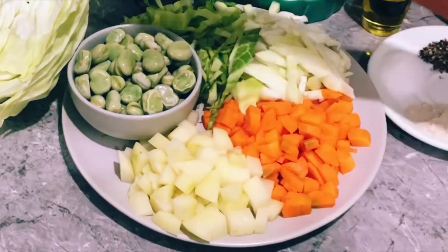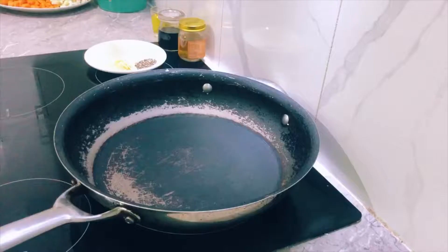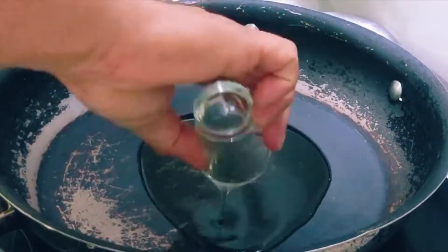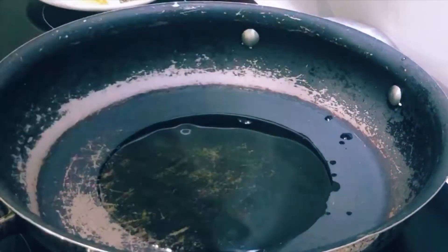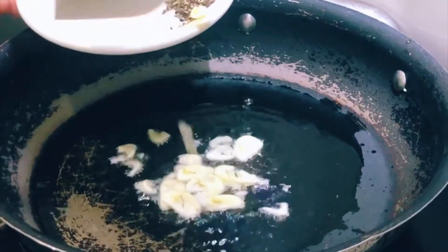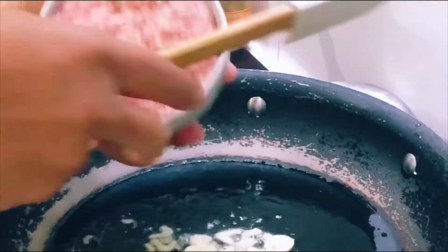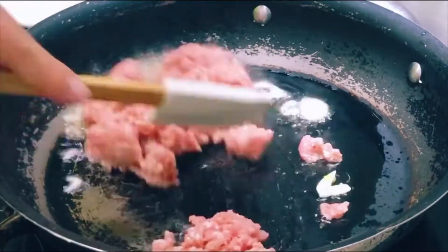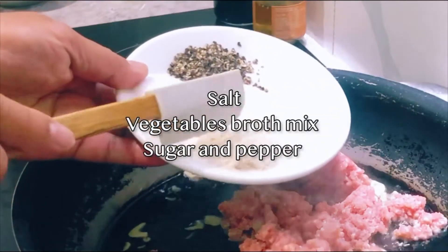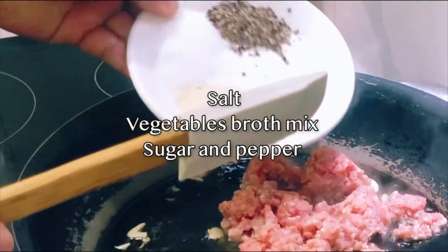This is potato and cabbage and broccoli. Okay, let's start — put in the cooking oil, and this is garlic. Then pork meat, salt, vegetable broth, sugar, and black pepper, all put together.